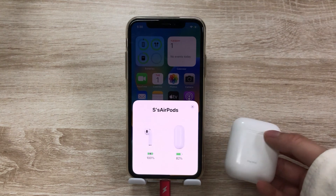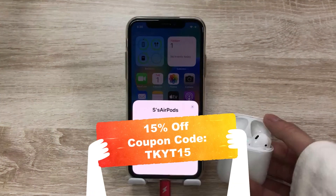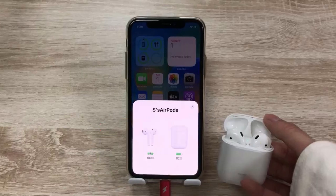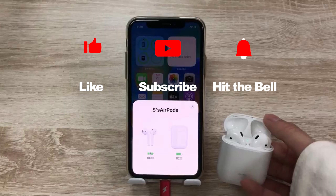That's it! By the way, we provide a 15% discount exclusive to our YouTube fans, so give it a try. If you found this video helpful, don't forget to like, subscribe, and ring the bell. Let us know what tutorials you'd like to see next in the comments below. Thanks for watching — see you next time!